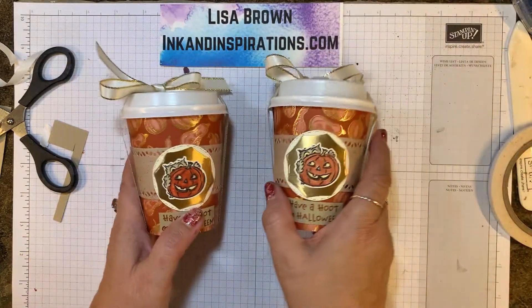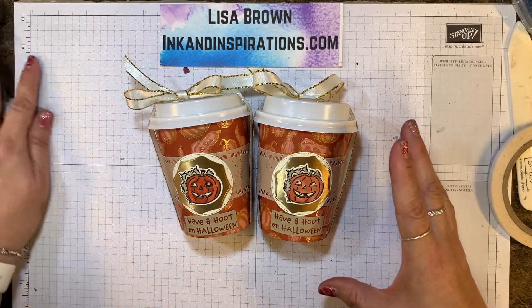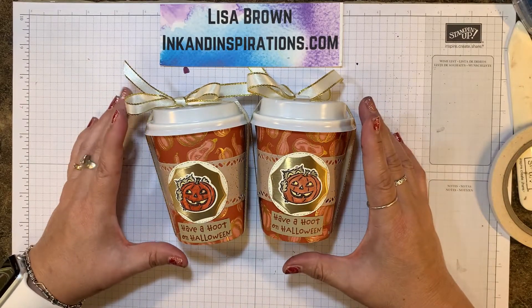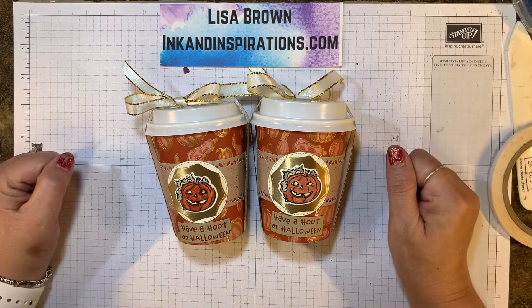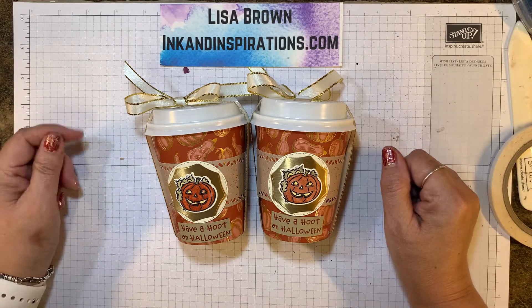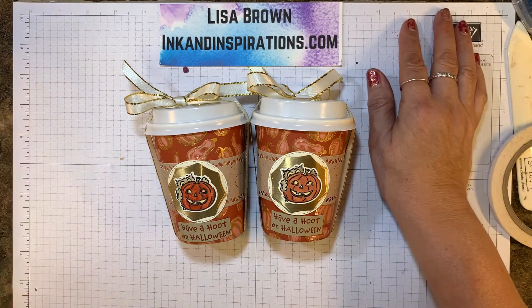I hope you enjoyed it. Give that a try — these cups are great, I love this bundle. I think for Halloween it makes a good little treat holder. Of course you can use it for any occasion. If you have any questions, let me know. Visit my website at inkandinspirations.com. I'll see you again soon. Take care, bye!